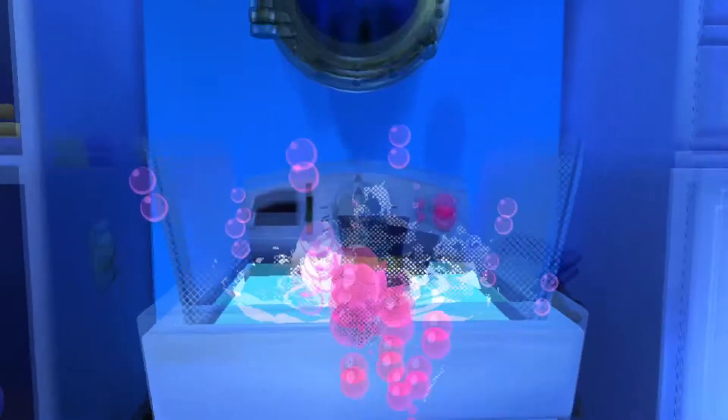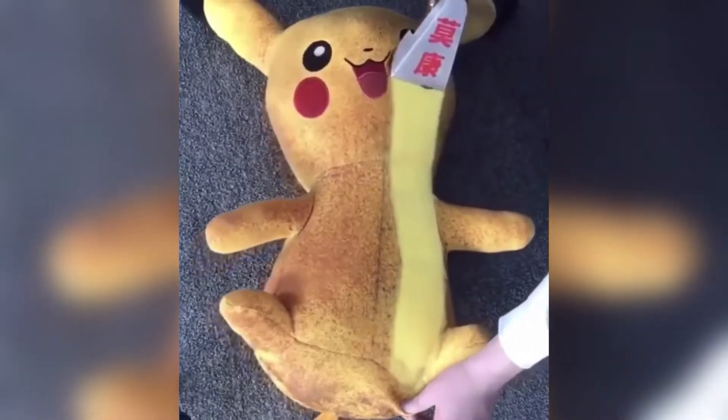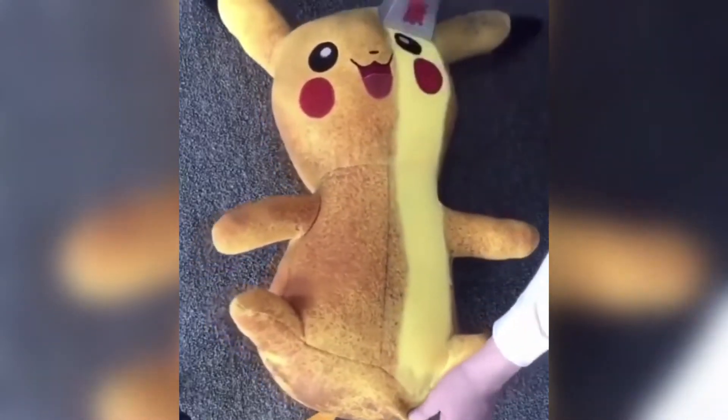Important mention: I don't really know how you can wash the plush. I probably wouldn't recommend washing it in a washing machine, but rather by using something like a special vacuum cleaner designed for plush toys.